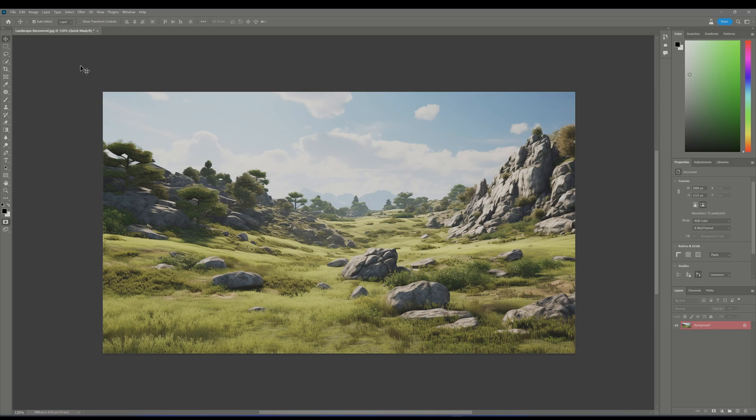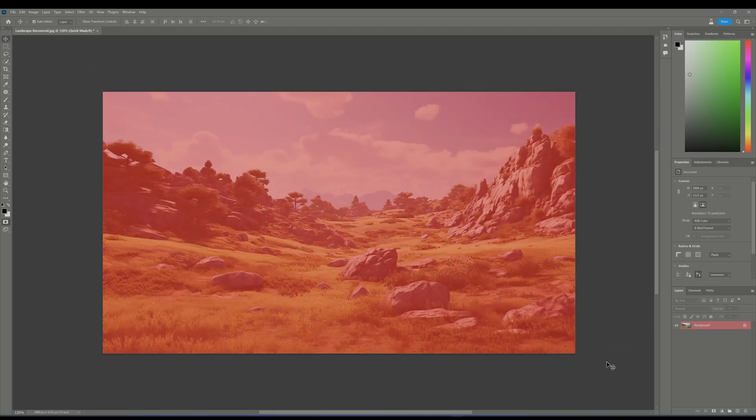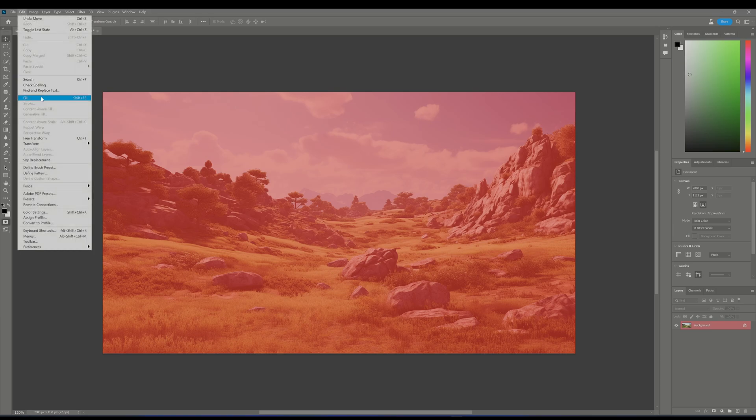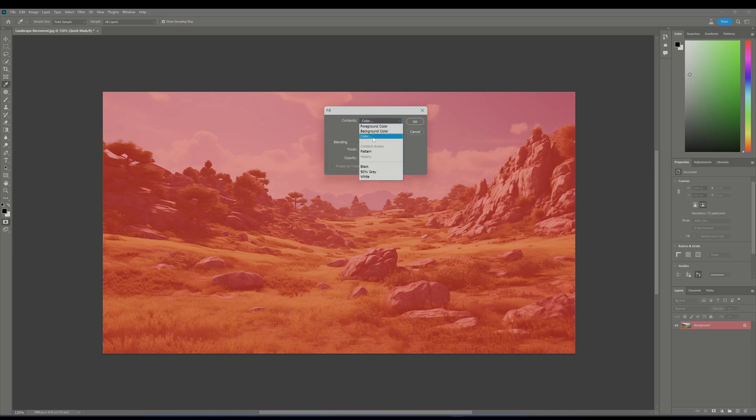Select the entire image, then navigate to the Edit menu and select Fill — we're about to add a sprinkle of magic. In Contents, select Color. Now set the hue and saturation to zero, but crank up the brightness to 30 or more. This is your magic wand to control the art style intensity on your image.